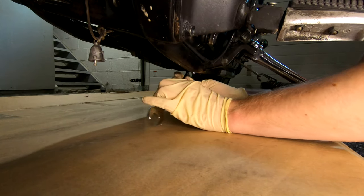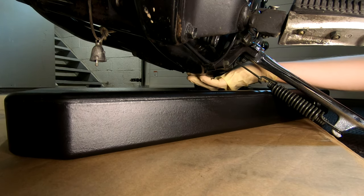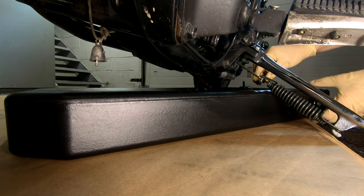The V-Star like a lot of other cruisers sits very low, so you may have to prop the bike up a bit or use a low profile drain pan like I have here. This one was purchased on Amazon for about 30 bucks. Once you have that set, feel free to remove the plug.